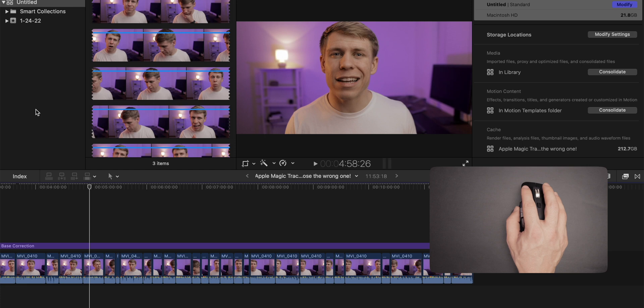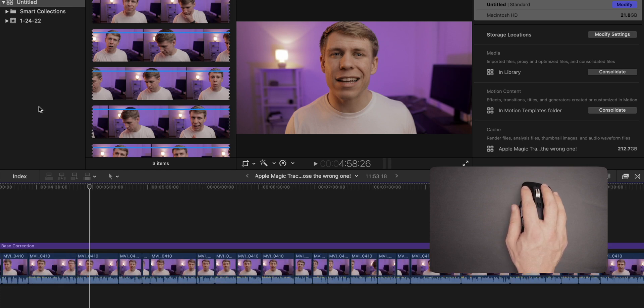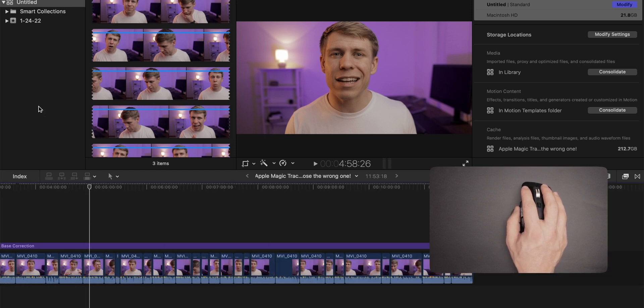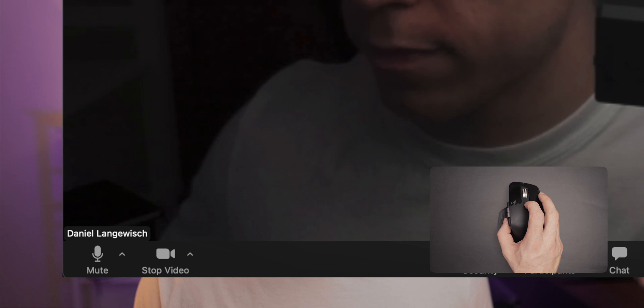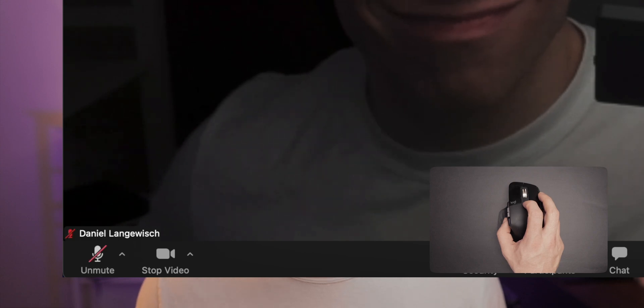For example, whenever I'm editing in Final Cut Pro, the forward and backward buttons on the mouse zoom in and zoom out of the timeline — a simple shortcut that makes things a lot easier. And whenever I'm in a Zoom meeting, that little center button mutes or unmutes my microphone, something I'd normally need a keyboard shortcut for. With my hand already resting on the mouse, I can do it quickly. The options are endless — you can customize it across all your apps to do exactly what you want. That level of customization you just don't see on the Apple option.